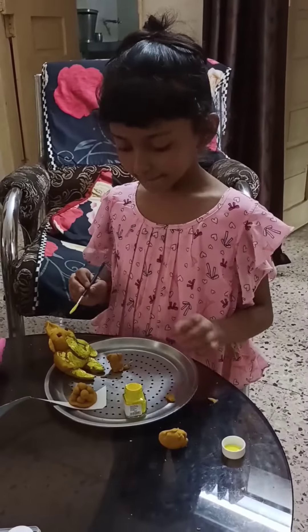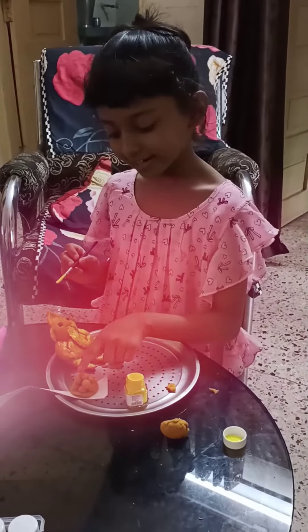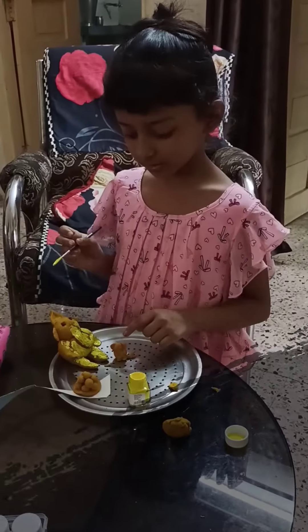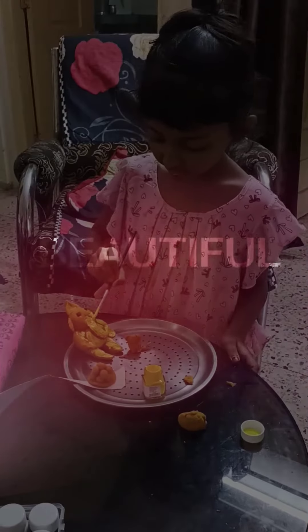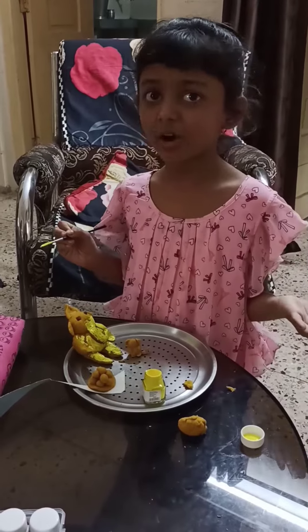Now we make Ganesha, the mouse, and laddu from the dough. Now we color the laddu, Ganesha, and mouse. First we color light and light and light.